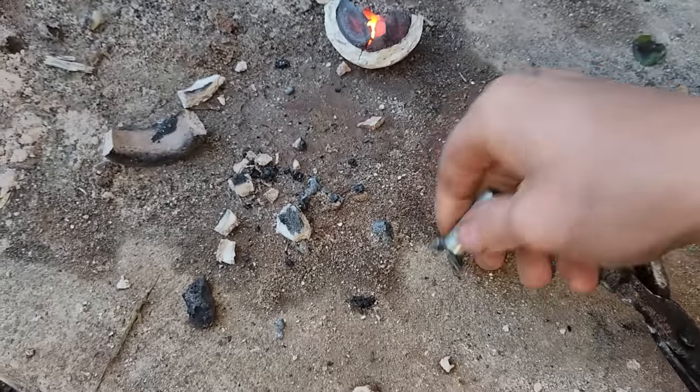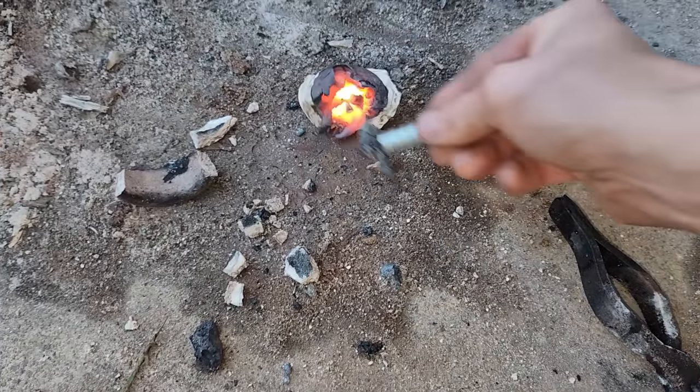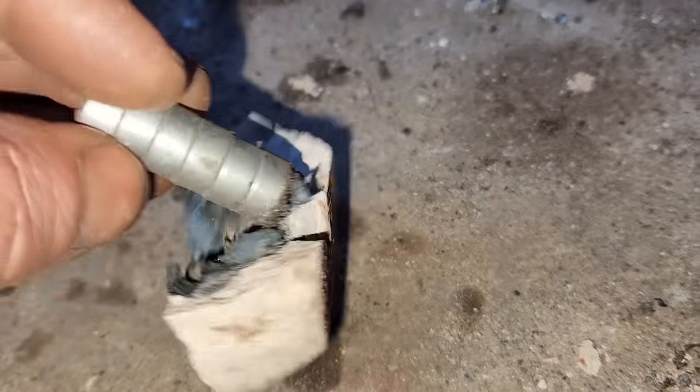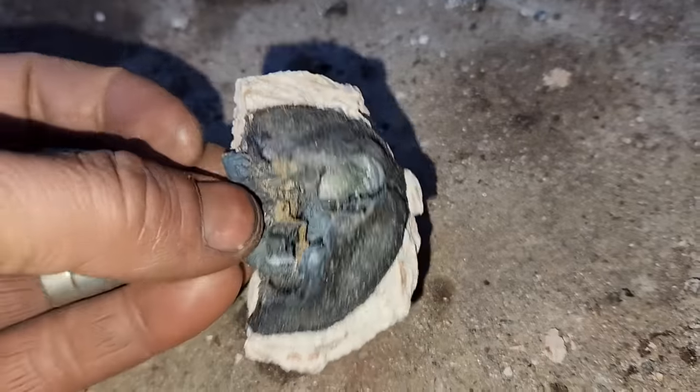There it is — a little blob of metal. So there's the alumina and some magnetic iron. Nice.